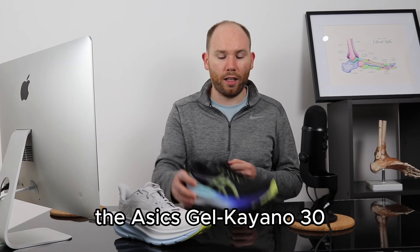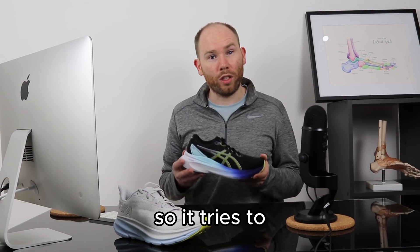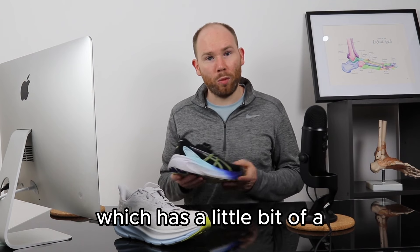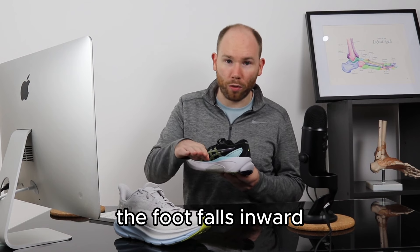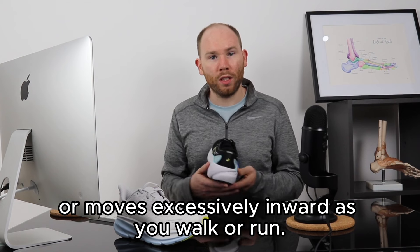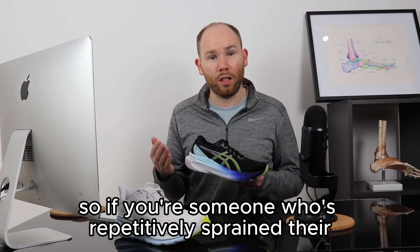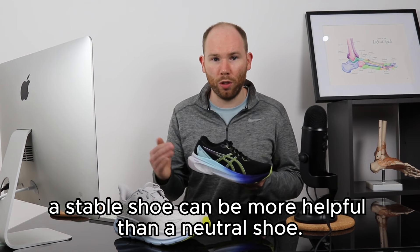In contrast, the Asics Gel Kayano 30 is more of a stability shoe — it tries to stabilize the foot to reduce its movement side to side. It has a 4D guidance system with a slightly thicker sole on the inner aspect, which reduces the amount the foot falls inward as you walk or run. This can be especially helpful for those with an unstable ankle — if you've repetitively sprained or rolled your ankle, a stability shoe can be more helpful than a neutral shoe.